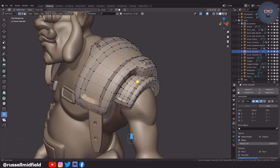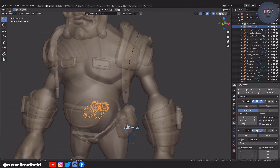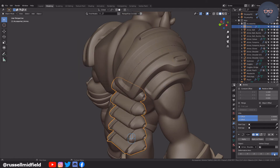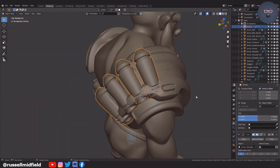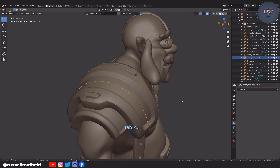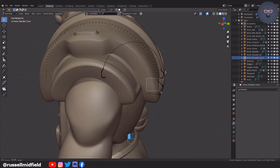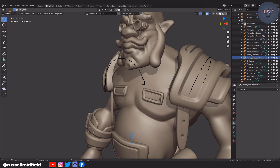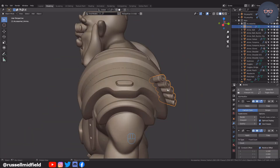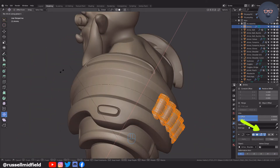Here I duplicate and separate the edge going through the middle of the shoulder armor, then press F3 and type 'convert'. I select the Convert to Curve option. Then I add an array and curve modifier to the ammunition with the newly created curve as the curve target. I actually ended up with two curves here, so I delete one as I will just end up mirroring it all over after. Make sure to click on the edit and cage options here to make it so you can edit the ammo's position while it is on the curve — makes it much easier.